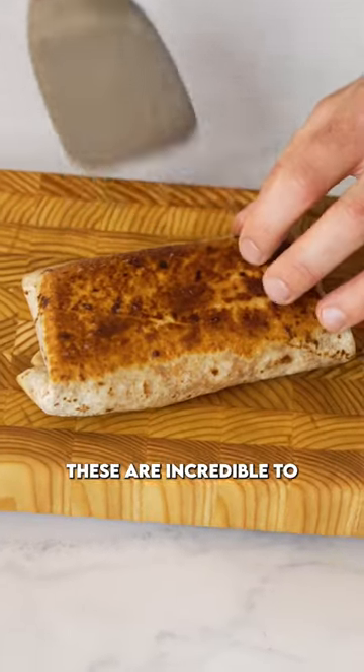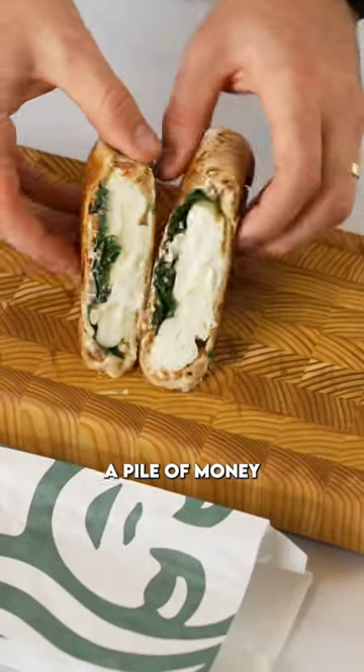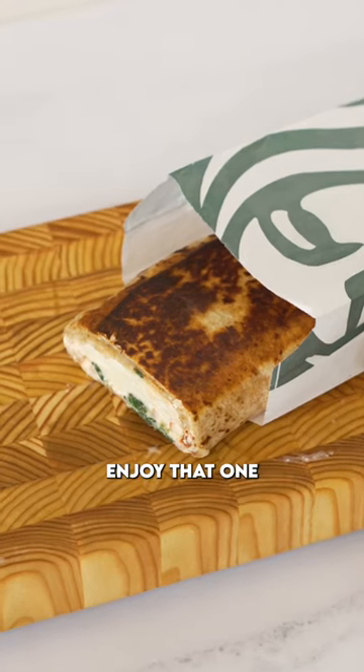That is it. These are incredible to have made in advance, they freeze really well, they will save you a pile of money, and they're way better. Enjoy!